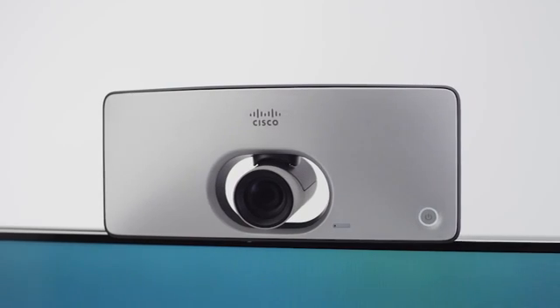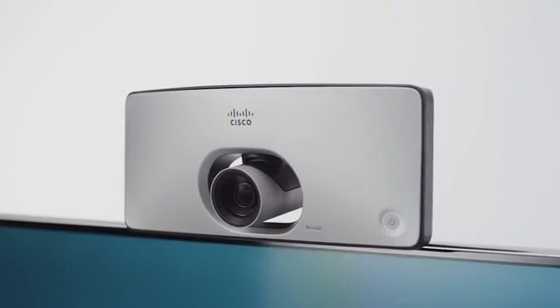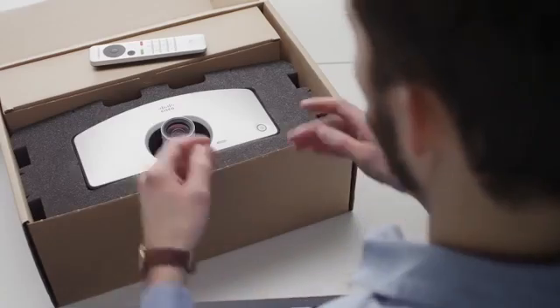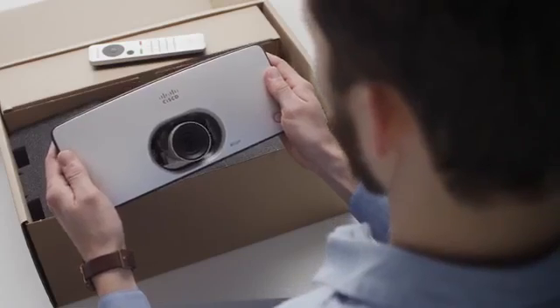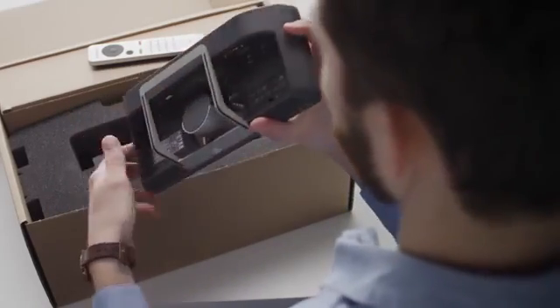Enabling video collaboration on any display can now be done quickly, affordably and effortlessly for all your small collaboration spaces. The Cisco Telepresence SX10 is an all-in-one product and with just a few simple steps, you can be ready for intelligent video collaboration.